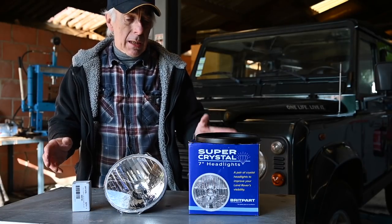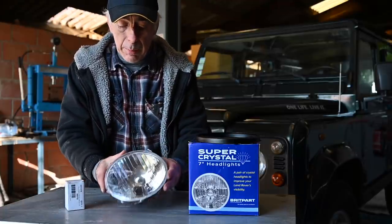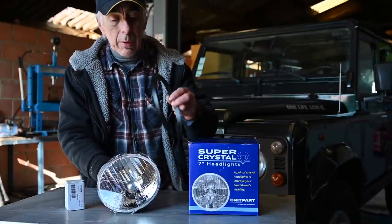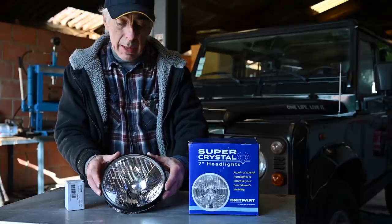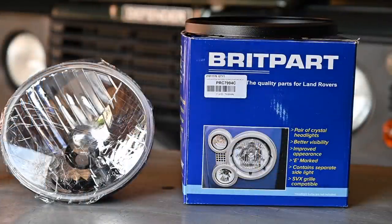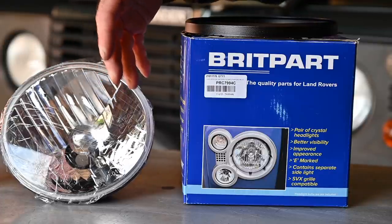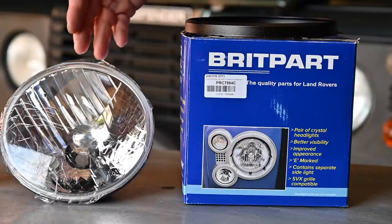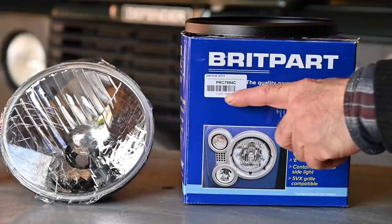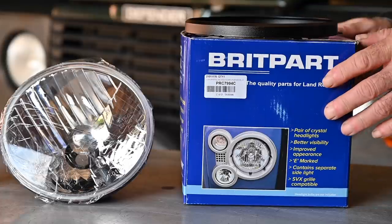I'm going to replace my old headlights with Britpart headlights — seven-inch crystal clear — and you can fit H4 bulbs inside. Here is the light bulb; it looks quite nice with its protective plastic still on. I'm also going to change the ring that goes around it, because after 20 years that ring is most likely not in great shape. You have to make sure you order headlights either for a left-hand drive or right-hand drive vehicle. The part number for these specific ones is PRC 799 Charlie.